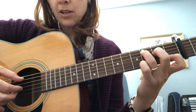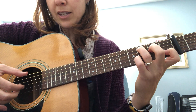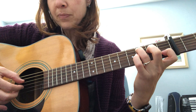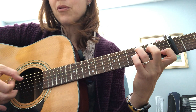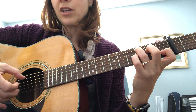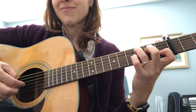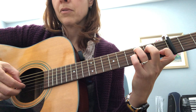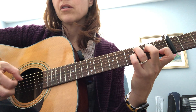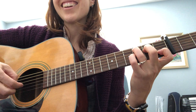I'm gonna show you a close-up so you can see. The pattern goes: your thumb hits the six, five, and four strings. So this is going four, five, four, three, five, two, four, three. I'm gonna play that a few times — five, four, three. Okay, so that's the C chord.